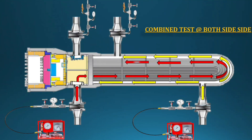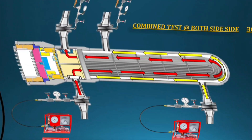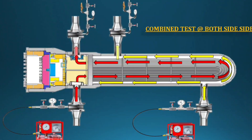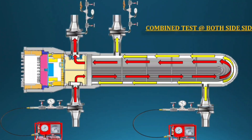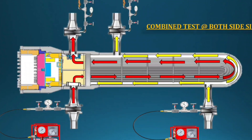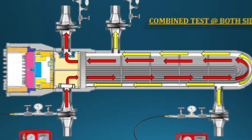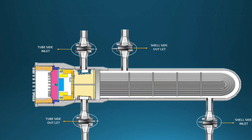If no leak is found, the hydro test is a success — call the inspection engineer for final clearance. Once the combined test is cleared, do not drop the pressure suddenly. Depressurizing is also very important: release pressure very slowly and in parallel on both sides, maintaining 100 to 200 PSI differential.